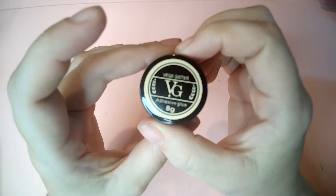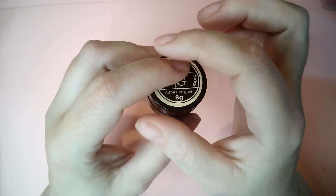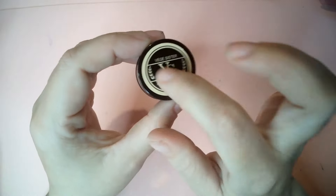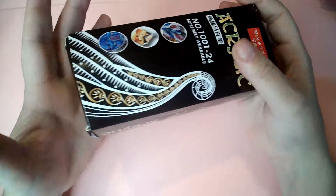We're almost there. I got this adhesive glue — I've been putting gems on with normal base coat or top coat, but this is a little pot specifically made for gems, so hopefully that will make my job a lot easier.